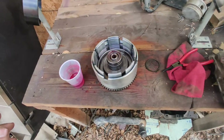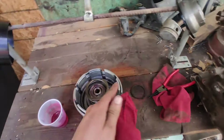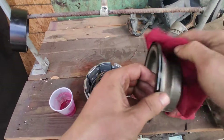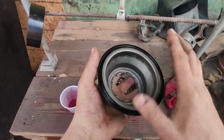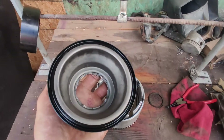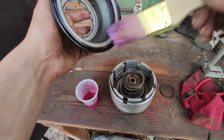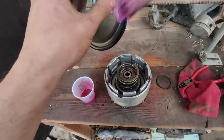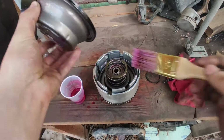Now we're going to place the spring in there. This next part right here is brand new — you always want to get this part brand new if you can, don't reuse it. Coat it really well.